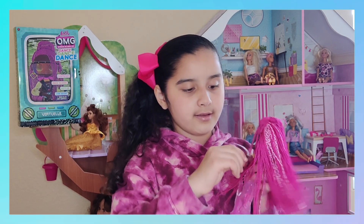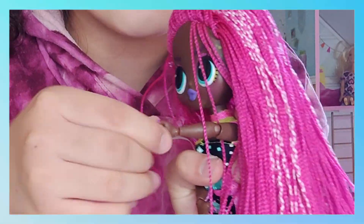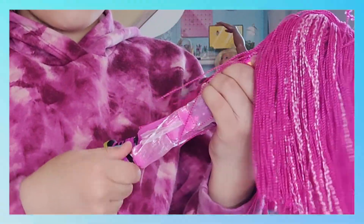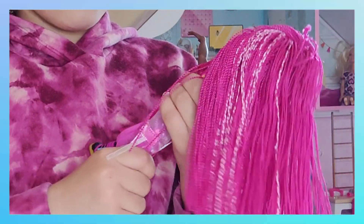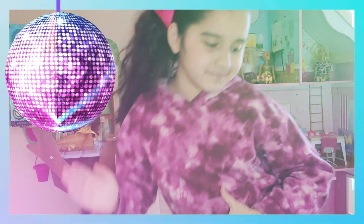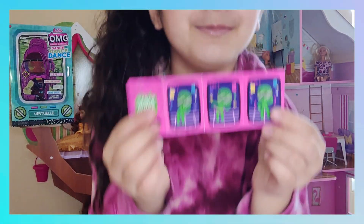She has flexible elbows and wrists, which is really cool. The legs are not really flexible, but that's okay. Do you know what time it is? Time to do her dance! This is what it shows...